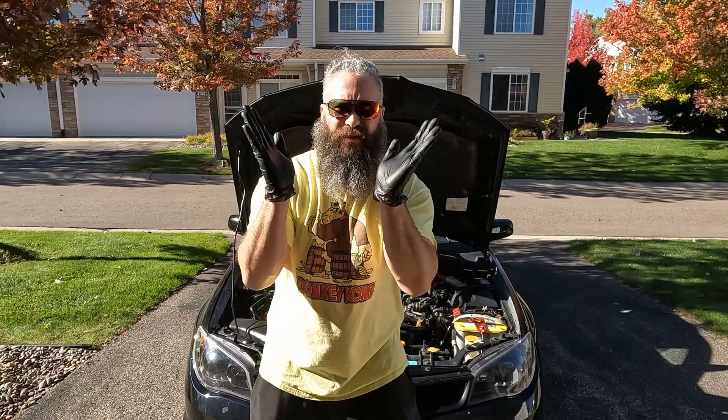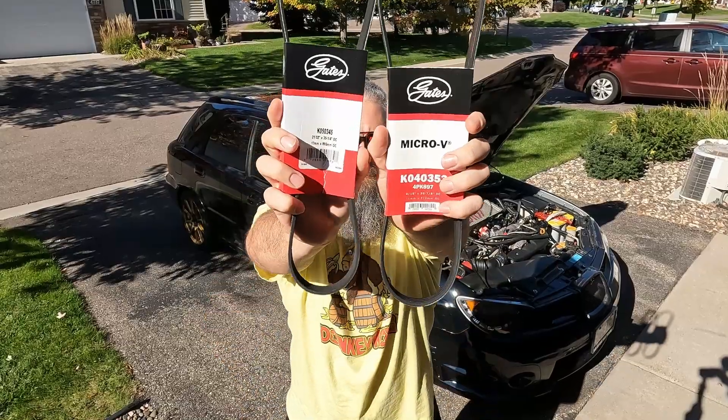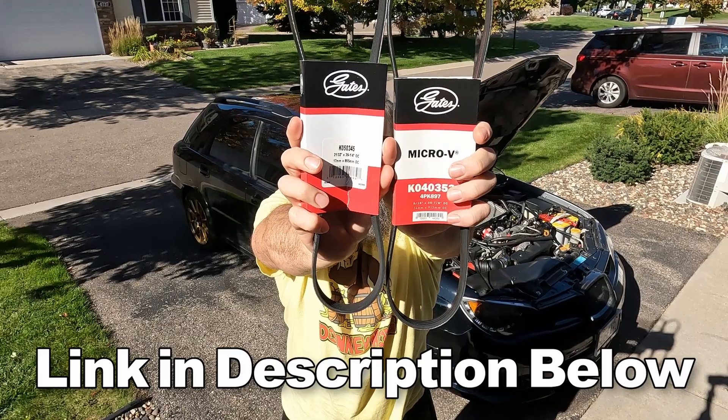Time to change the drive belts — V belts, serpentine belts, accessory belts, alternator, air conditioning, power steering belts, gate serpentine drive belts. This will fit your 2004 to 2014 Subaru WRX and 2004 to 2007 STI.